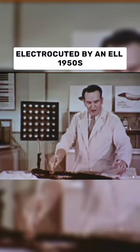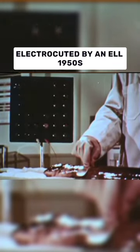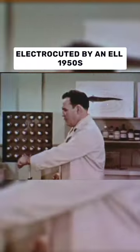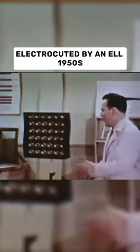Our eel electrodes should give us enough power to light the lights. For some reason, people seem to find it difficult to believe that a fish can put out any considerable amount of power.